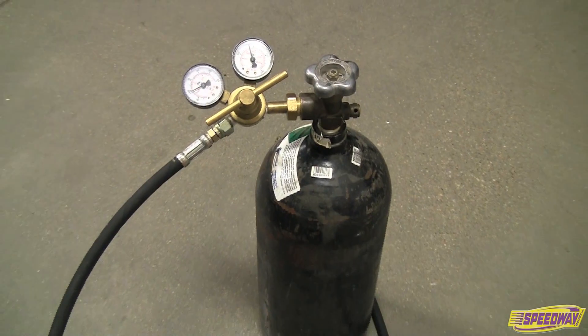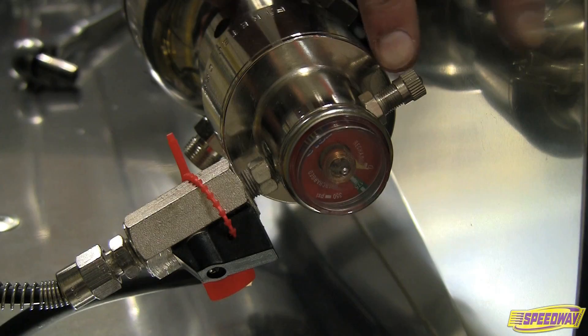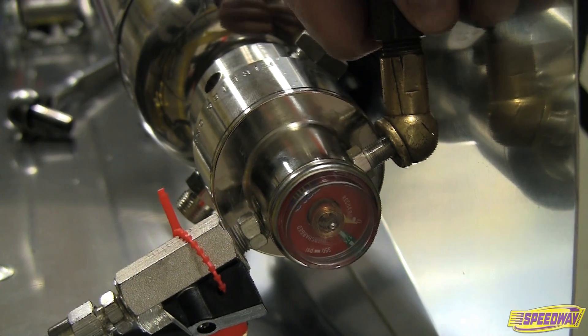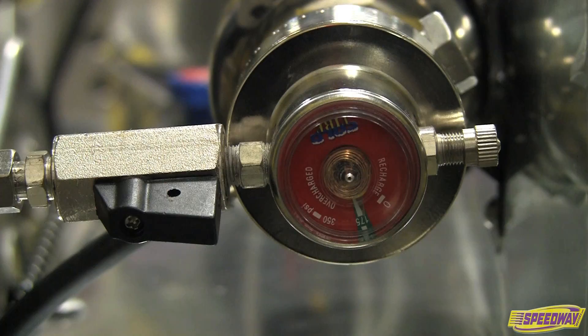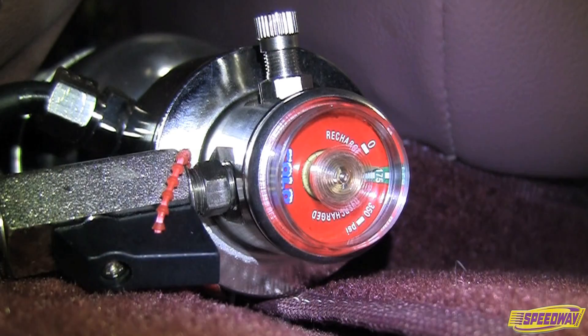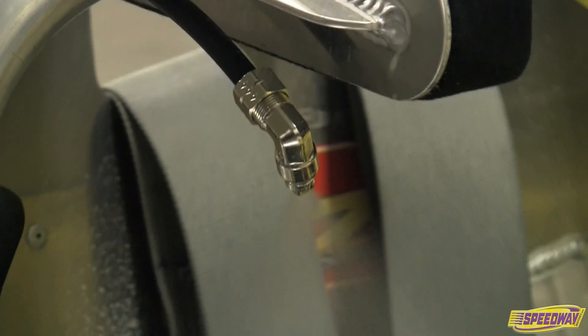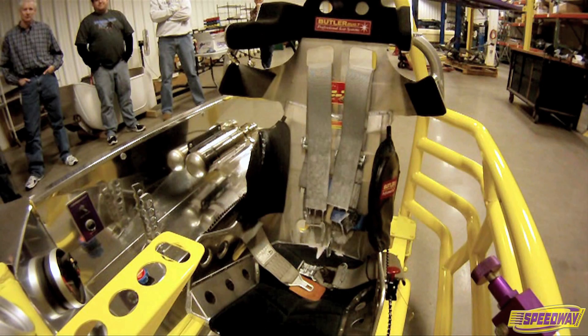Using a regulated nitrogen supply, pressurize the Schrader valve to 175 PSI. Ensure complete pressurization is achieved with the initial fill and verify the pressure is in the green zone on the gauge. Actuation occurs by depressing the plunger on the manual actuator, or by the detection tube sensing heat in excess of 175 degrees.